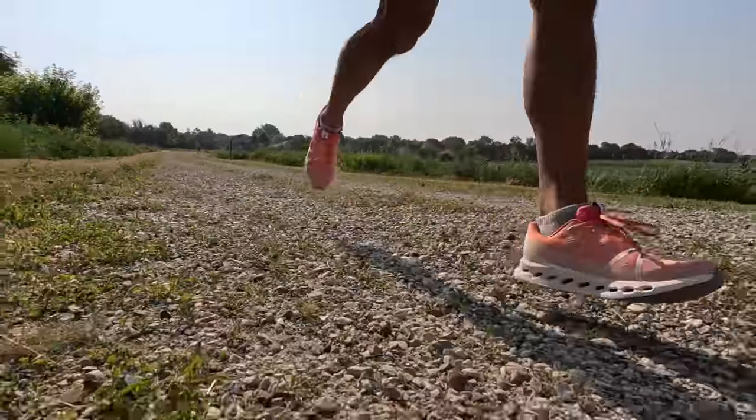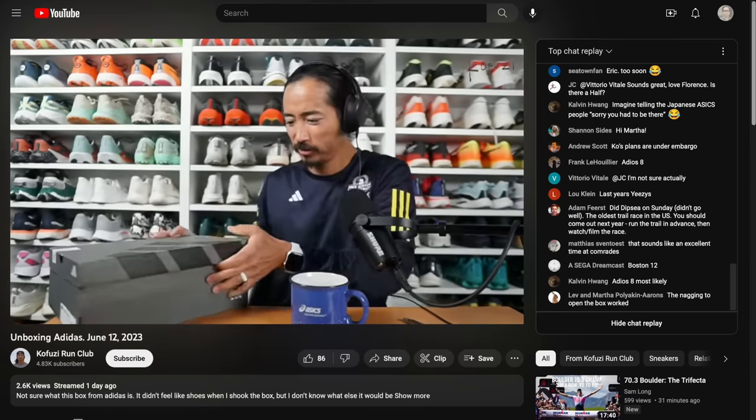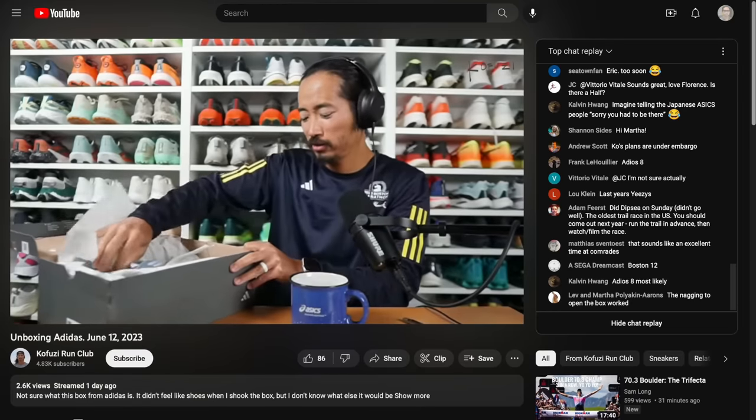Those are my thoughts on the On Cloud Surfer after 100 miles, and on On as a brand in 2023. Let me know in the comments if you have any questions or if you think I'm completely wrong — I'd love to hear your thoughts. Or better yet, tell me in the chat during the live stream I do Monday through Friday right here on YouTube. Thanks so much for making it to the end of this video. Hope you guys are staying safe out there on your runs and I'll see you in the next one.